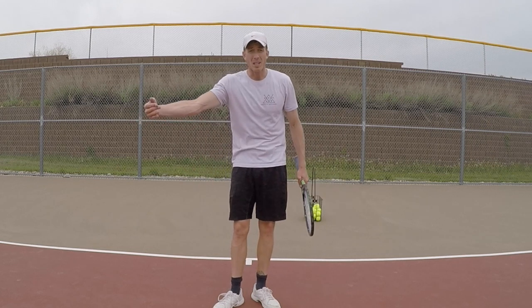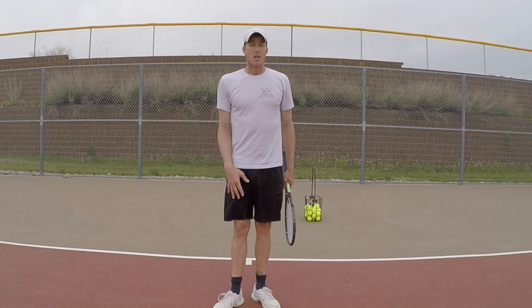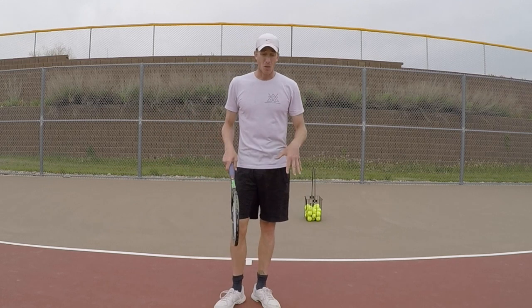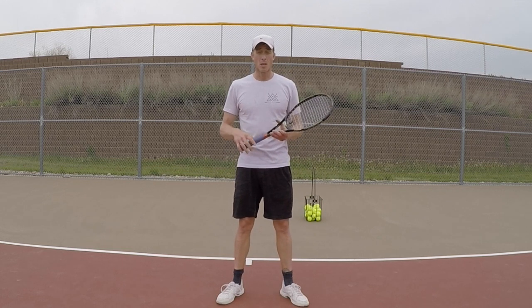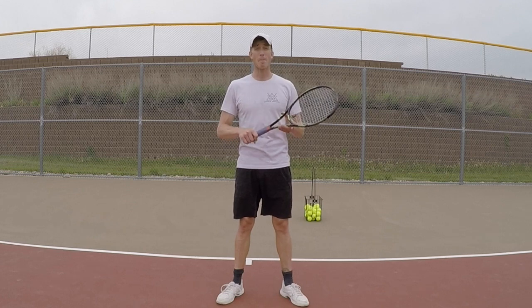This is the footwork part where you're really going to have to focus — it's going to be hard to do at first, but the more you practice it the easier it will be. Good luck and happy hitting.